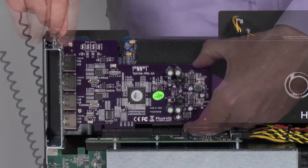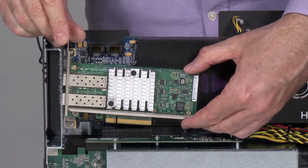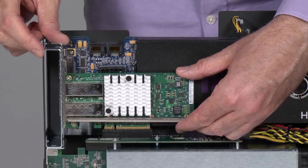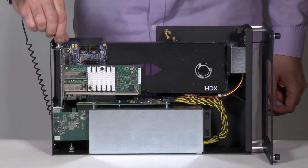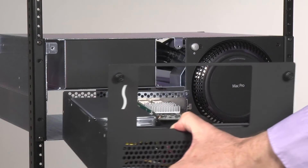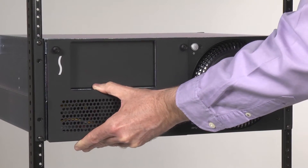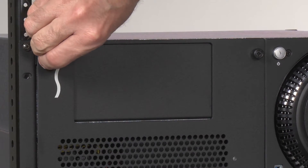Second, install or swap out any of the PCIe cards you require. And third, when finished, just slide the module back into place, and then secure it again by tightening the thumb screws.